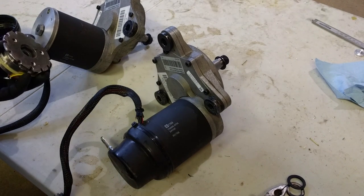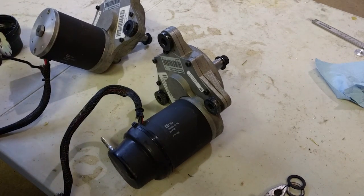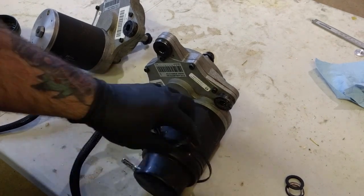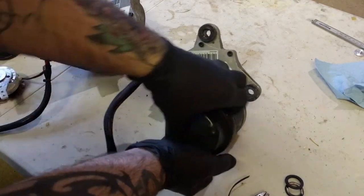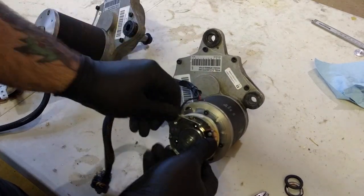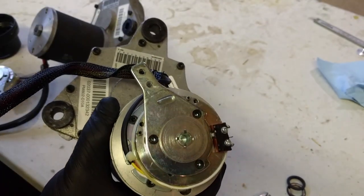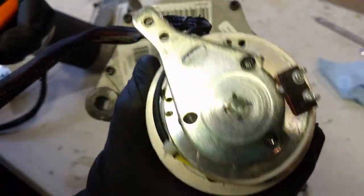We're going to take the brakes off of the gear motors here. I already took this side off just to see how easy it was, but I'll show you this one. Take off this rubber guard — there's the brake. There are a couple of three millimeter sunken head screws there. Just take off all four and that was it.